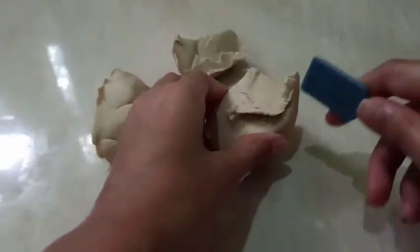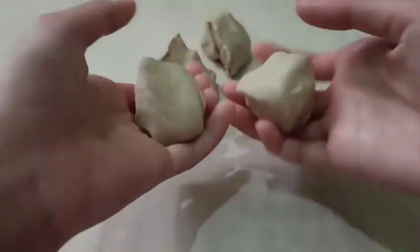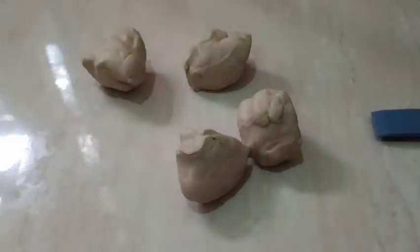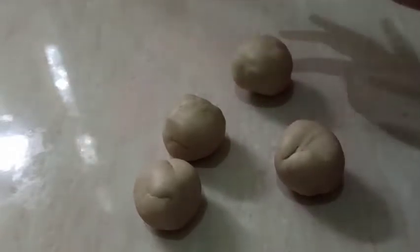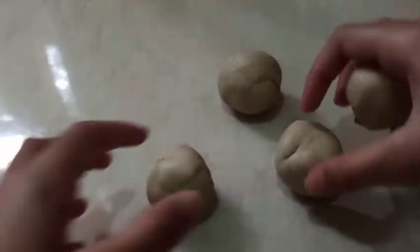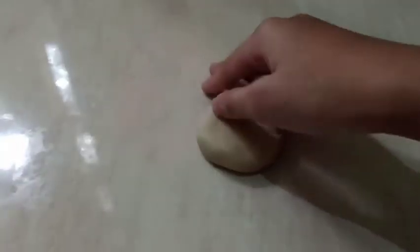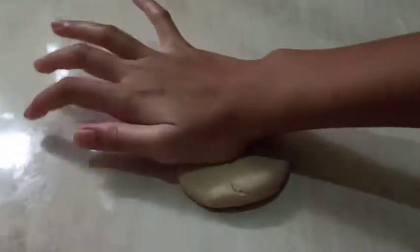Just like this — do the same with the other half. You should have four pieces; they don't have to be perfectly divided, just roughly the same size. These are my four balls. I'm shaping them as round as I can. I'll set these three aside and focus on one.